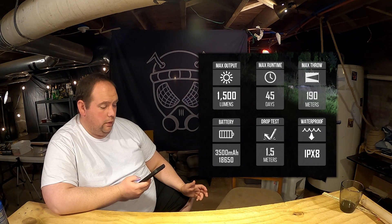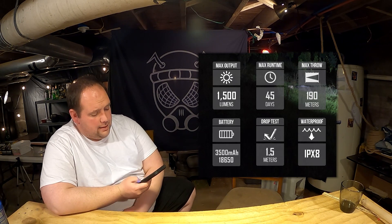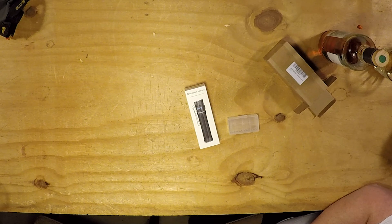It can produce a beam of 190 meters at an output of 1500 lumens despite its compact size. It has a tail switch for tacticality.